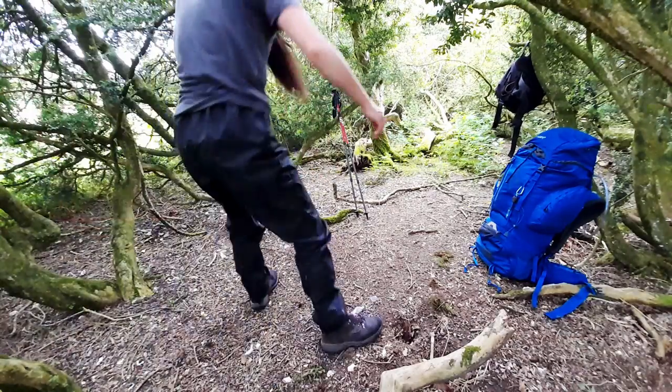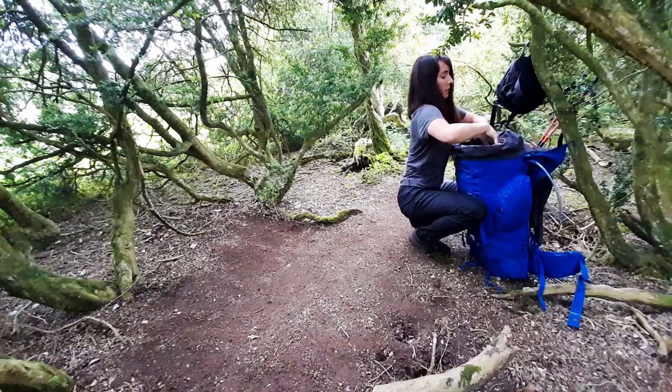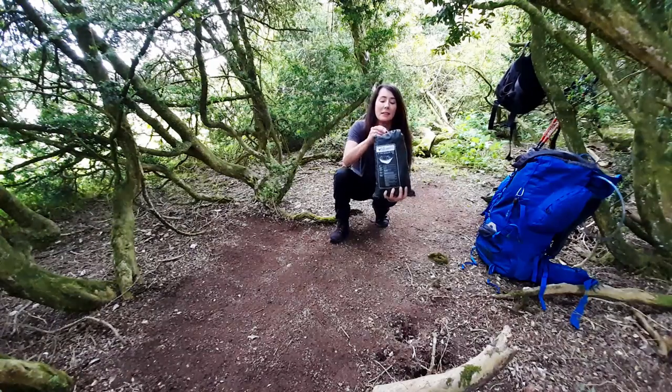So I guess I'm going to clear the floor a little bit. This is the DD travel hammock bivvy — used as a bivvy.